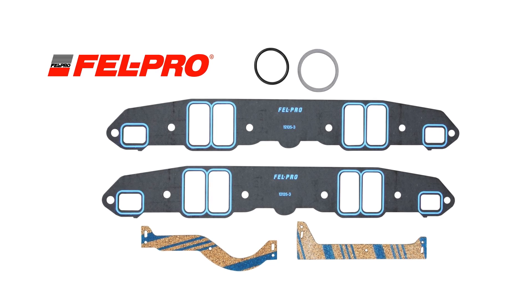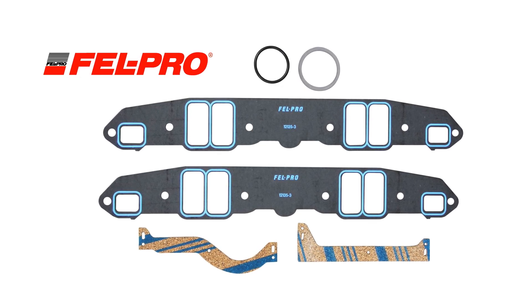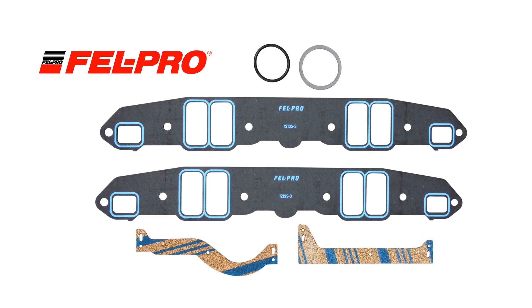Some gaskets also come with special coatings like rubber, elastomer, latex, or even Kevlar. These coatings seal minor surface imperfections and enhance torque retention, making sure you get a tight, reliable seal every time. Other coatings like Fel-Pro's Pronto Seal help make removal easier while ensuring a solid seal.